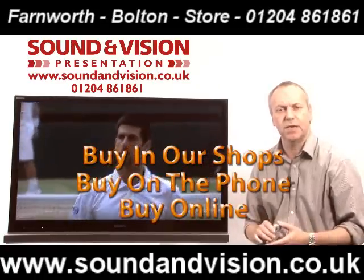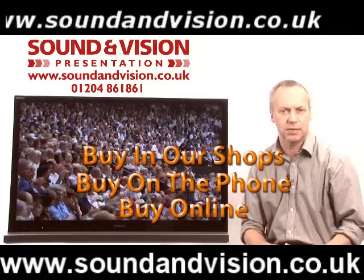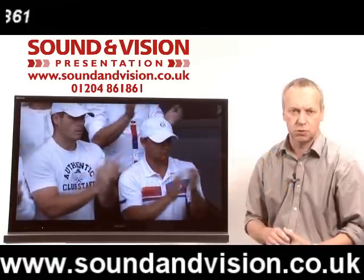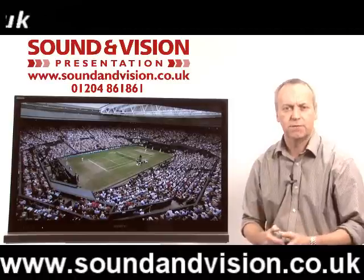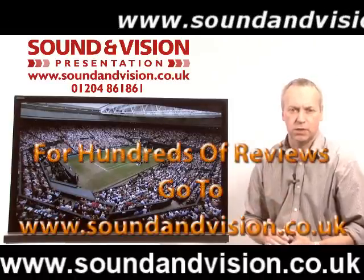So what have we got? Well, in brief, they are all full HD. They support 720p, 1080i, and 1080p resolution. They've also got the latest Freeview HD tuners built in, so you can get BBC, ITV, and Channel 4 in high definition from your standard TV aerial, as long as they are broadcasting that service within your region.